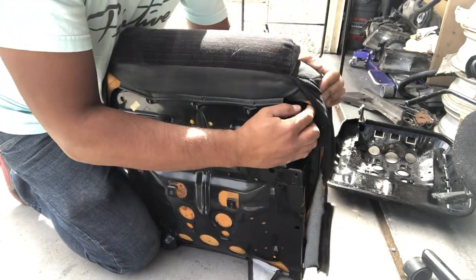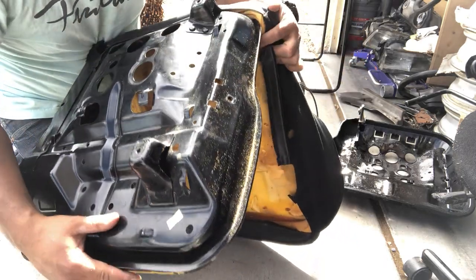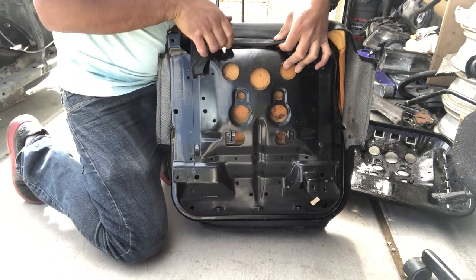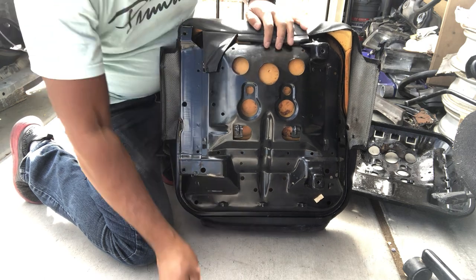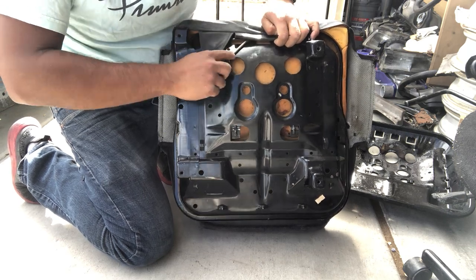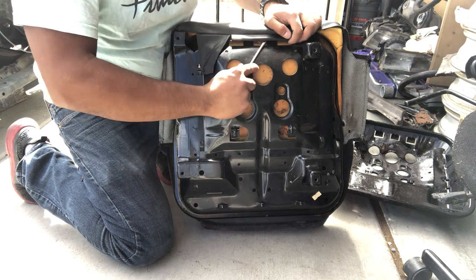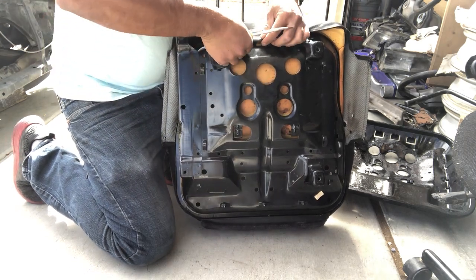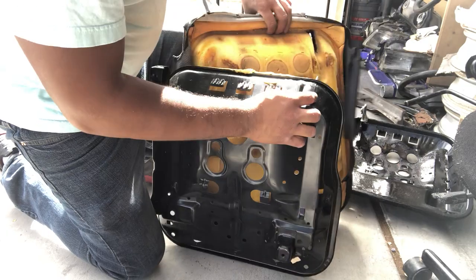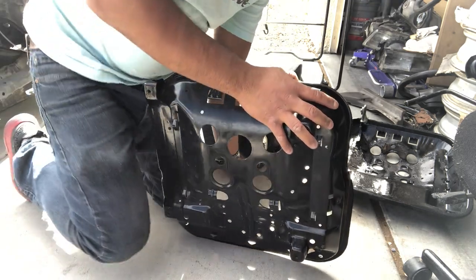Just dig the needle nose in there, turn it, loosen up one side, and then tuck it underneath and pull it out. There were nine clips on that one. Push the foam out, flip it back over. Pop this plastic tab strip loose on the front — just push it right off. And that's it for this seat pan. That was fairly quick, smooth, and simple.